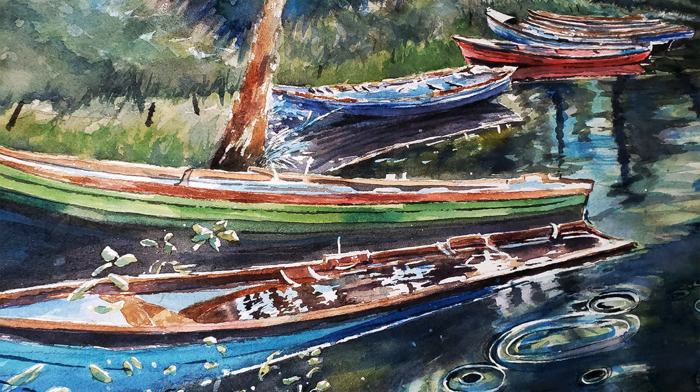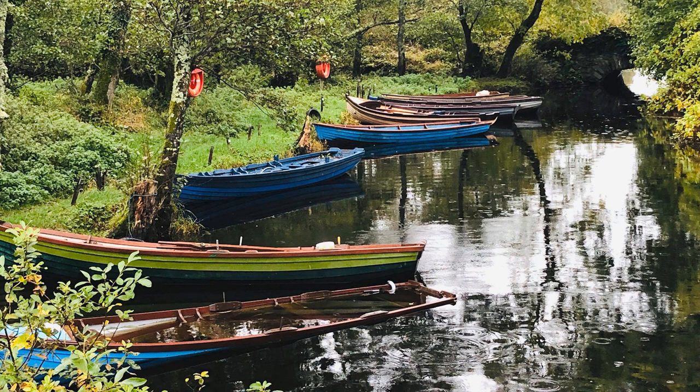One of the things I learned is when you're looking at reference photos, make sure they have the right combination of medium tones, light tones, and dark tones. The boats got lost because they were a lot of medium tones and the background and water around them were all kind of medium tones too. I wanted the boats to really stand out but everything kind of got lost in each other.